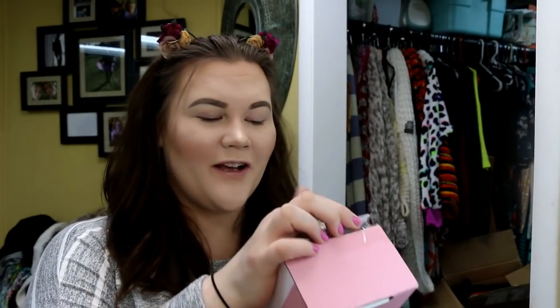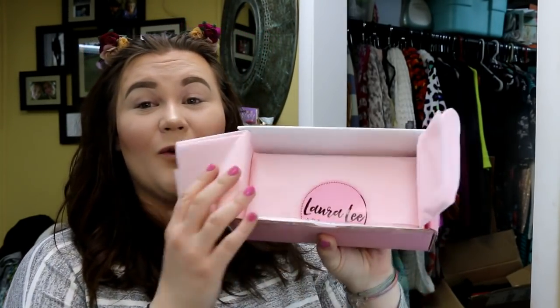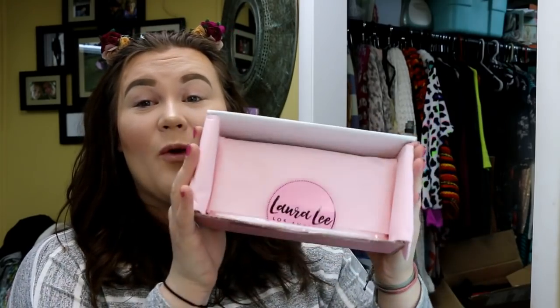We are here today to test out something that I am very excited about. It is a package I got in the mail. I have to be really conscious not to show my address on here — for some reason I'm always afraid I'm gonna flash my address and then get murdered in my sleep. But guess what, you guys — it is time for the Laura Lee Los Angeles Palette Review!